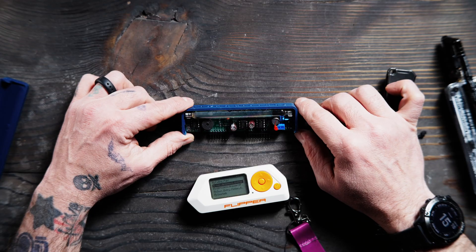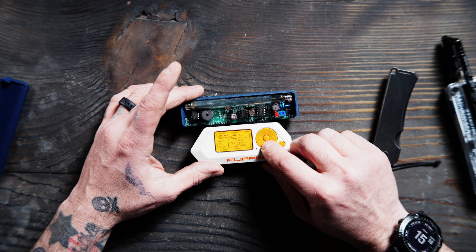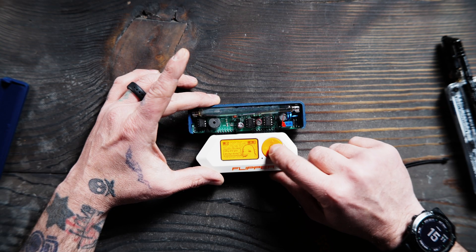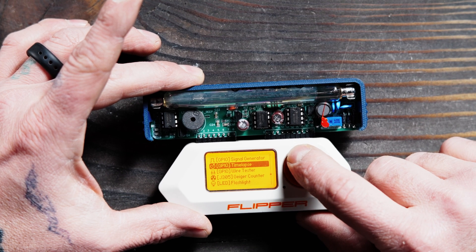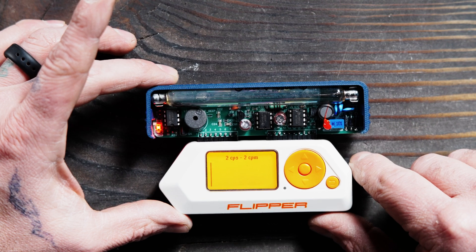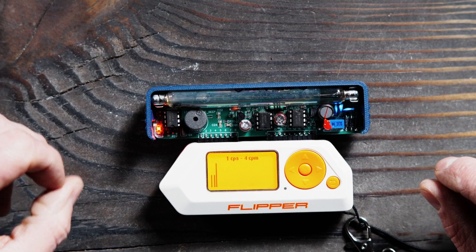We're going to plug this into the Flipper Zero. I am running Momentum firmware — I don't know if it's the latest or not, I updated it like two weeks ago. We're going to go to Apps, then GPIO, and then scroll up to find the Geiger counter. And you can see that we are running, and the little green flicks are indicating that it is picking up some form of radiation.